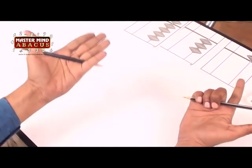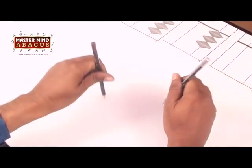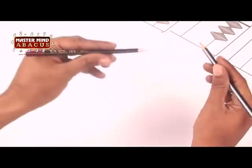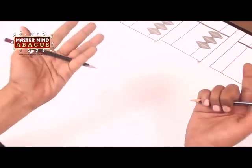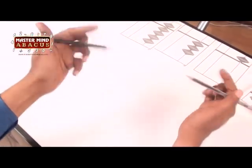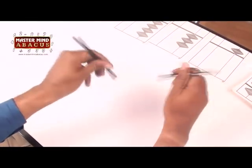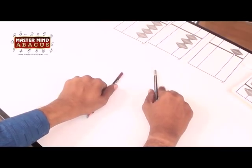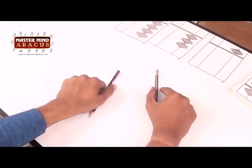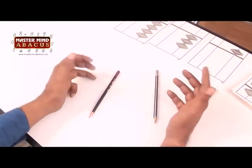Let's practice together: one, two, three — one, two, three. Now you practice — first the right hand, then the left hand, and then both hands together.